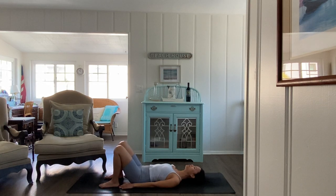Inhale, a deep breath in. Cleansing exhale, just let it go. Breathe in through the nose, fill all the way up. Cleansing exhale, let it go.